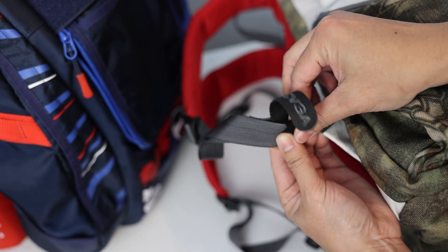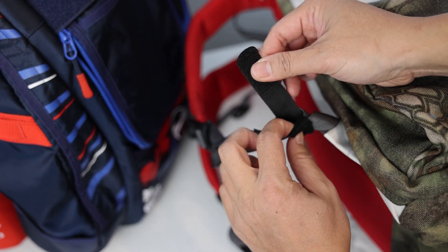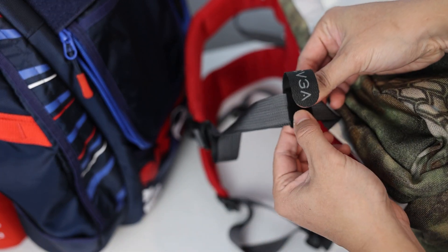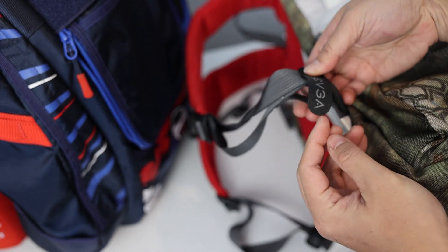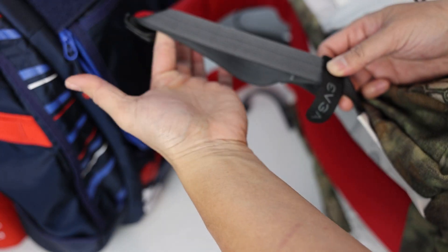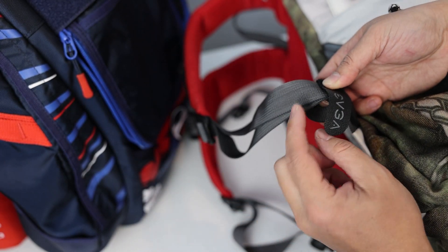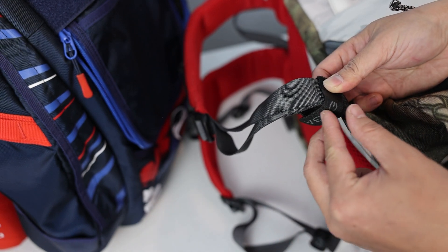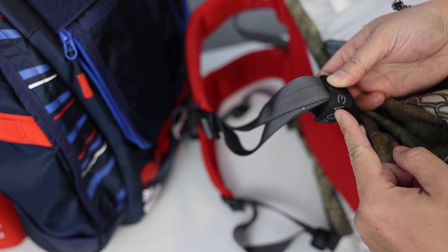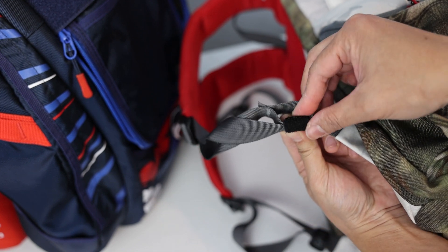Let me show you really quick — feed it back into the loop here. Then you're going to take this top velcro part and wrap it all the way around. You're going to feed it back through this loop underneath, and you can see how this is attached to this strap right here. So you're basically attaching it to this and creating a loop with this velcro. You're going to feed this velcro all the way through, and you're going to see it come through right there.